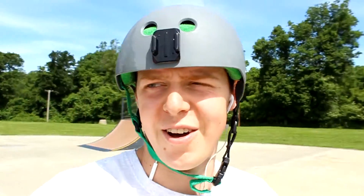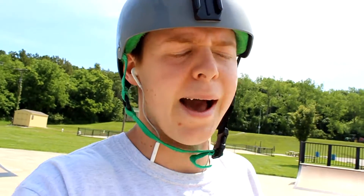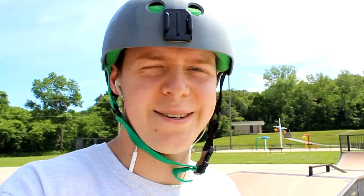Next up is on the box — five backside 5-0s. Last board I had, I had these really good. I believe it's because I had my trucks on backwards. So here I had to relearn from where I do front 5-0s, so I have to kind of relearn those. Let's do it.